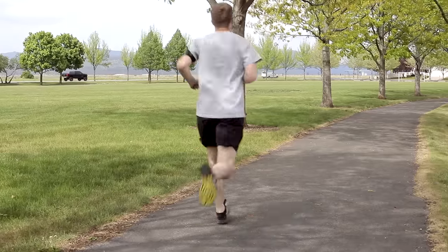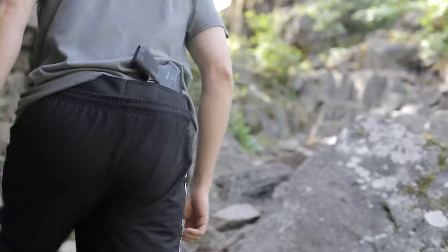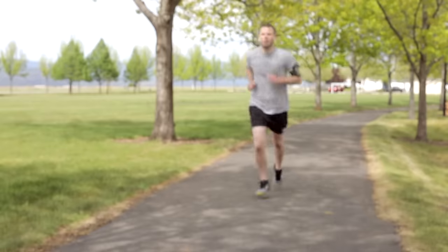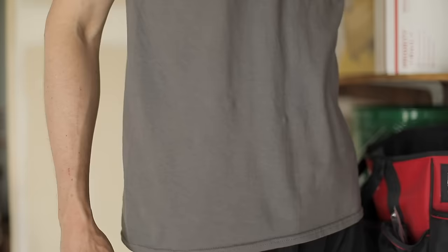Designed for any occasion when a belt is not desired, this holster works great for exercise, lounging, hiking, or anything on the go. Pair it with workout shorts, sweatpants, or virtually any type of pants or shorts.